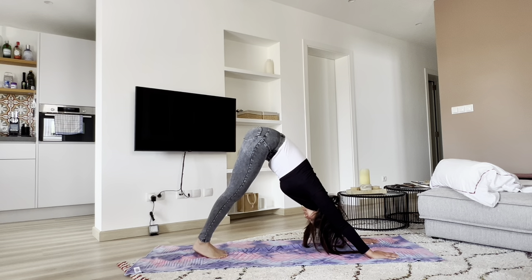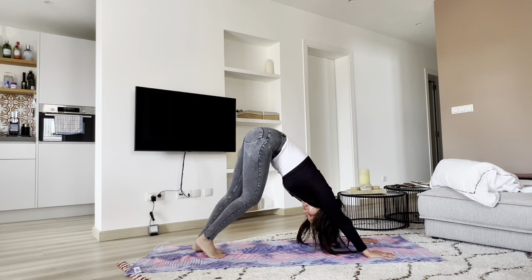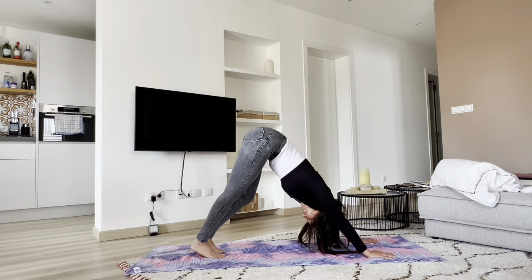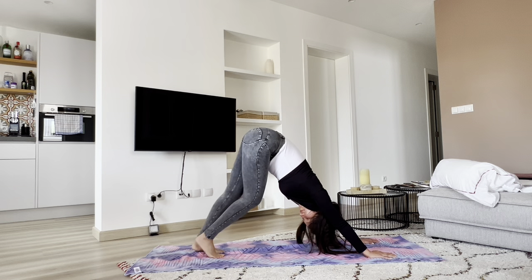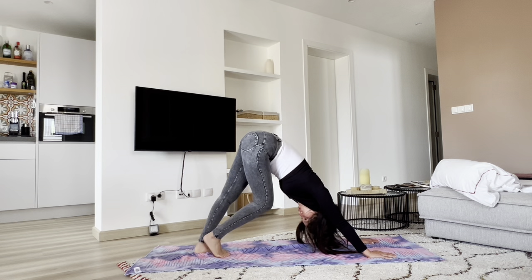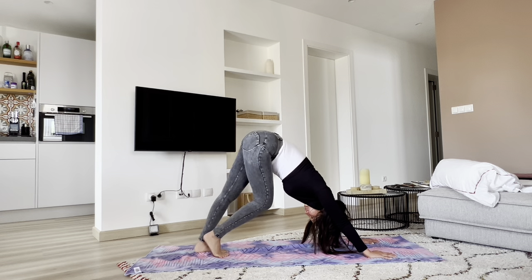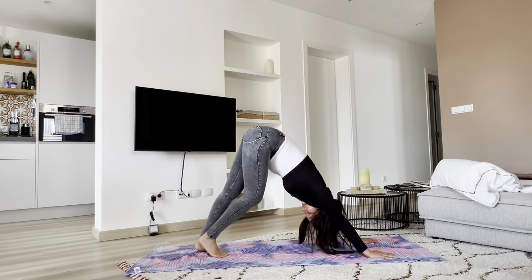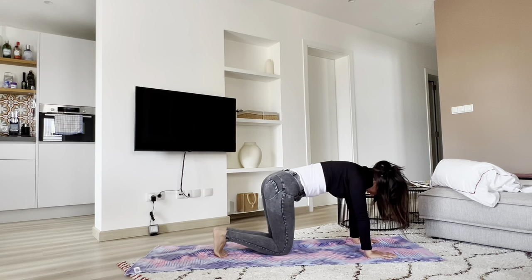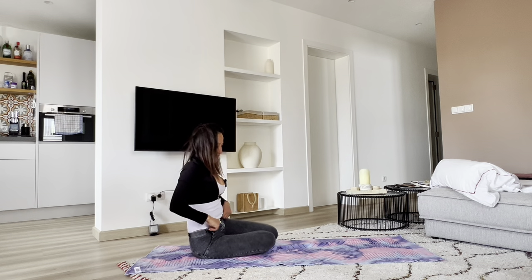This is our first downward facing dog — also our last downward facing dog. Even though this is our first downward facing dog, our lower bodies are pretty much opened up and the hamstrings are pretty much stretched out and flexible and elastic. Gently place the knees down. We'll swing the legs in front of us, coming into a staff pose.